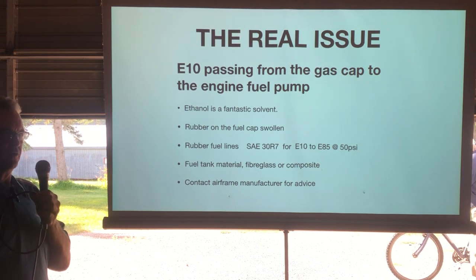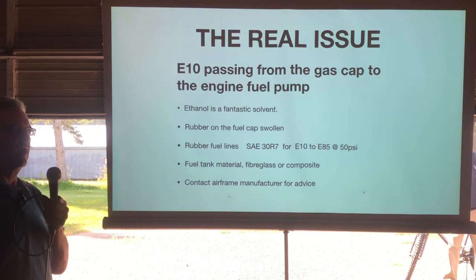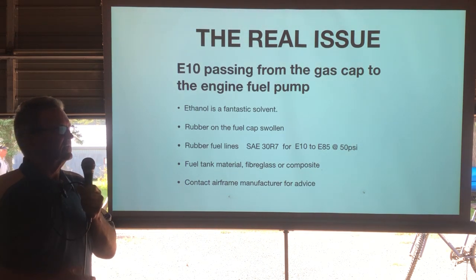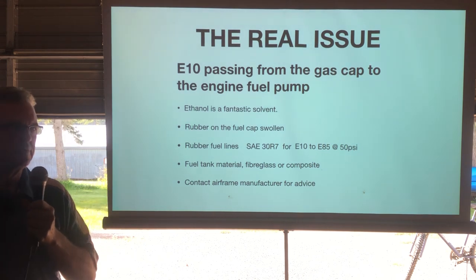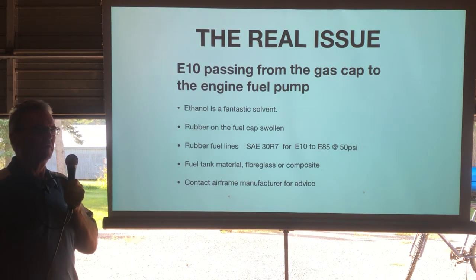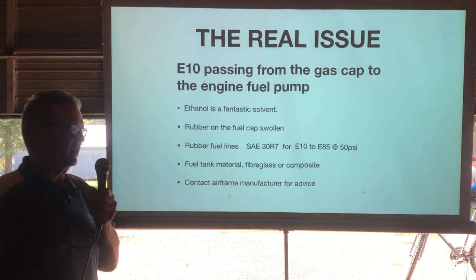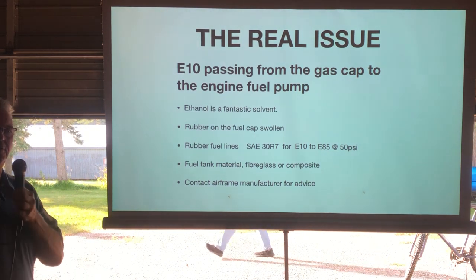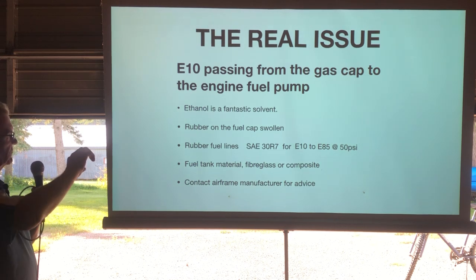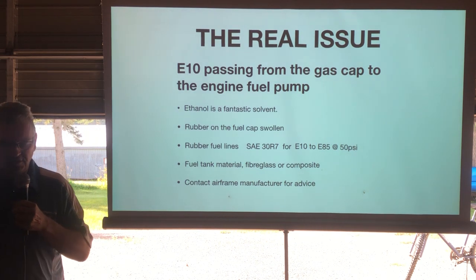Fuel lines are really important. The SAE 30R7 hose specification is certified for up to E85 and rated at 50 psi. For two-strokes you can use the blue plastic line or rubber, but it needs to meet that specification. Cheaper rubber fuel line designed for a '57 Chevy — rated for about 10 pounds and made of more natural rubber — will not withstand ethanol.